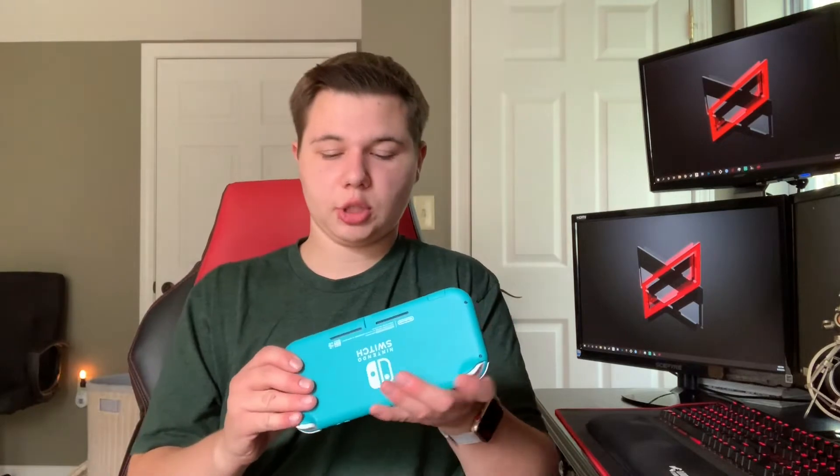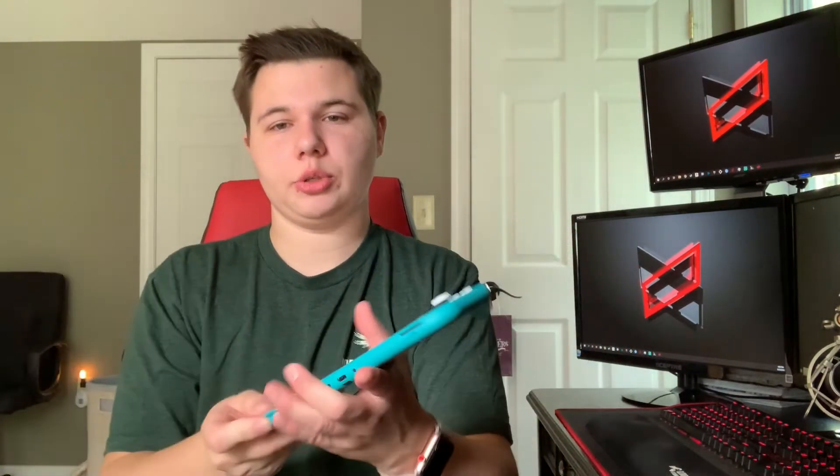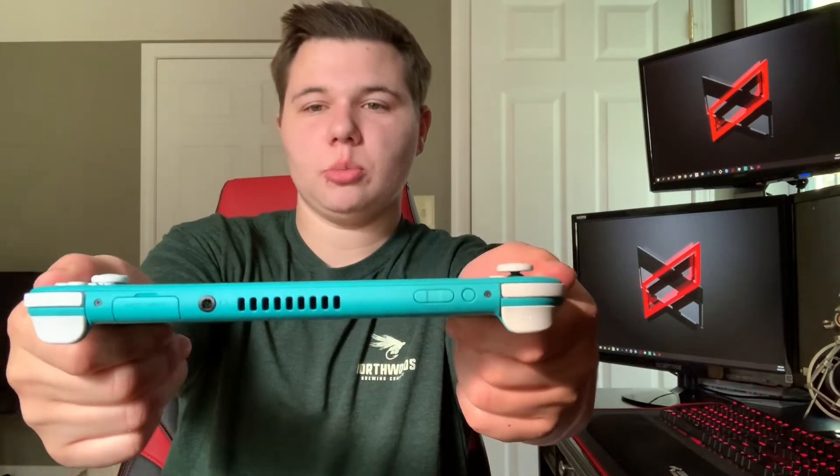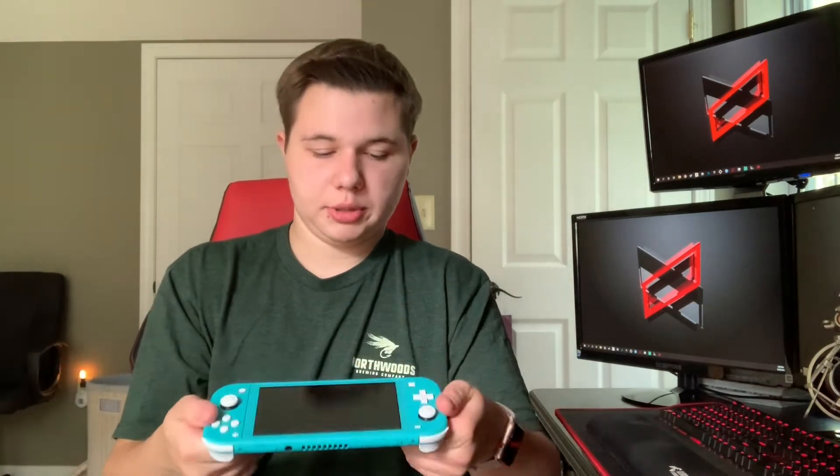Moving on to the speakers — I think they're pretty loud, but at the same time pretty quiet. As you can see, on the bottom, they are facing the bottom. So when you're using your Switch Lite, it's kind of quiet only because they're facing downward. If they had put them on top, I think that would have been better, but there's almost no room at the top. The speakers aren't that bad though — they sound pretty well and actually sound maybe slightly better than the normal Switch, even though they're facing down. That's just my opinion.